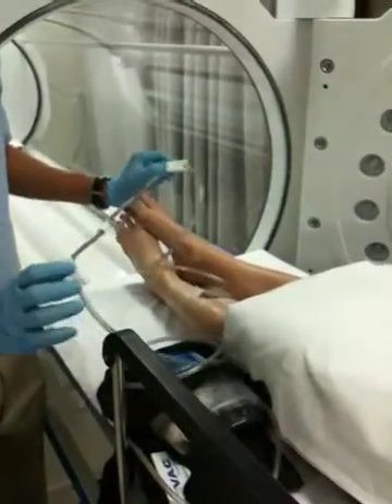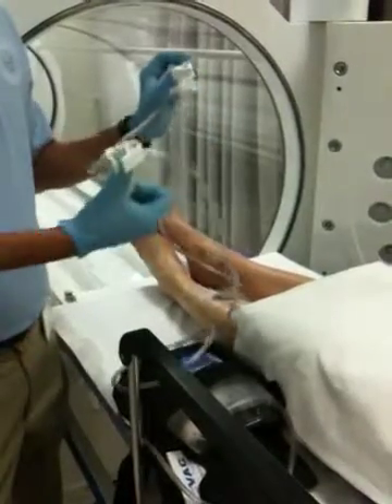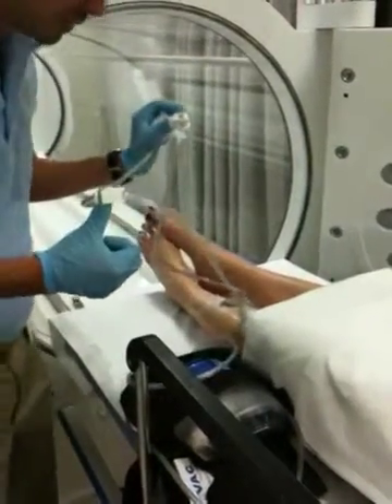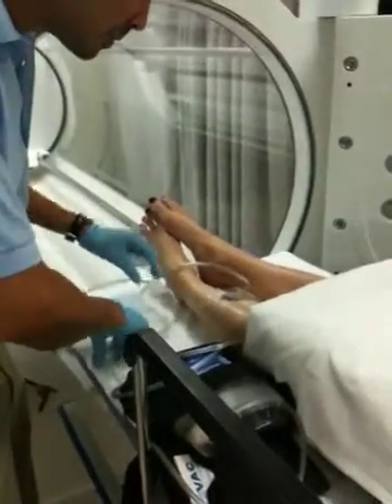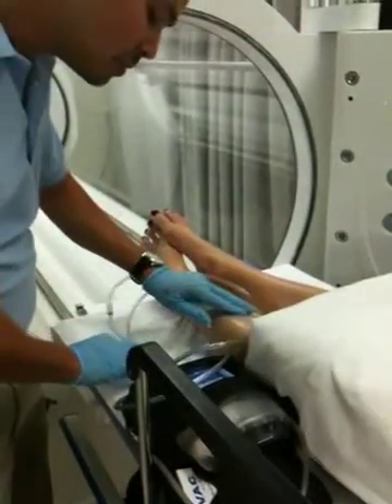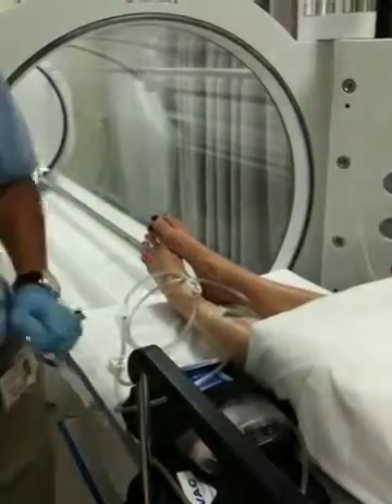It's a good indication that the vac wasn't actually working until you unclamp these hoses — good lesson for everybody. We're at 125 millimeters of mercury.